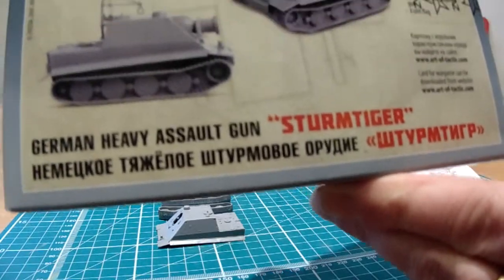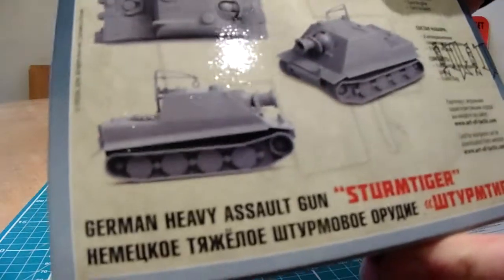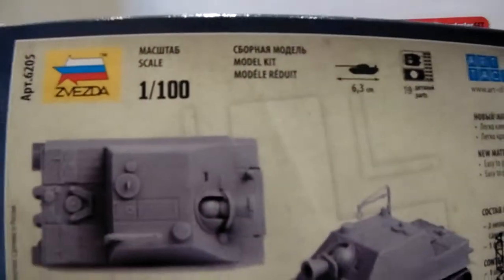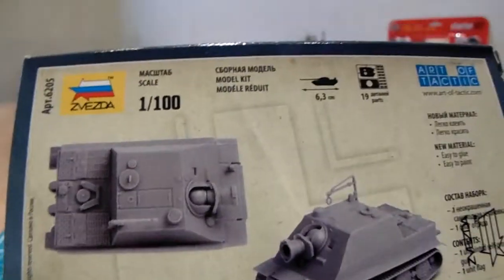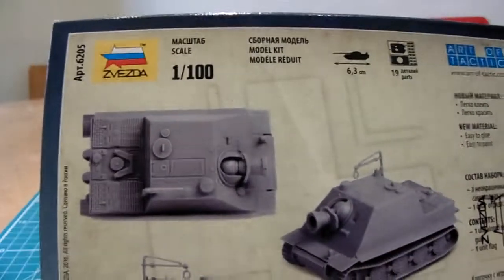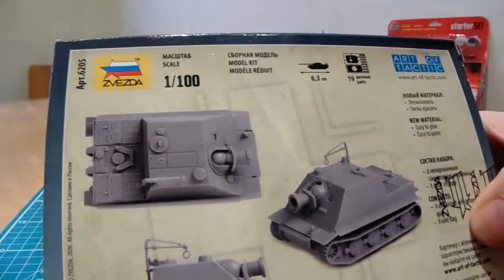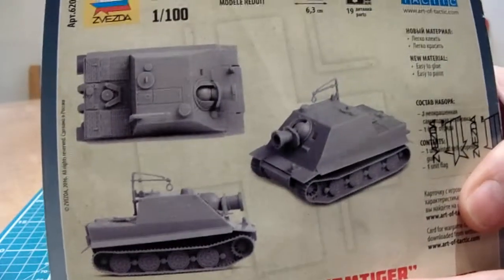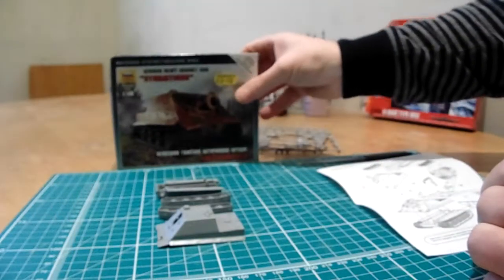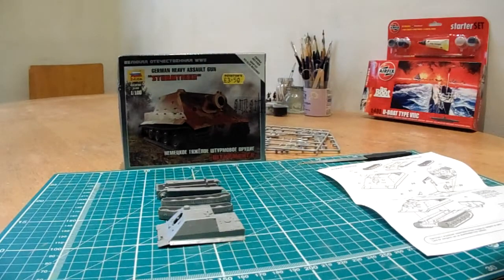The dimensions of the model are on there — it's basically 6.3 centimeters long and about 4.5 to 5 centimeters wide. This is basically just a little out-of-my-comfort-zone build. I shall be building a few more pieces of armor as well — I've got some Airfix kits to make too.